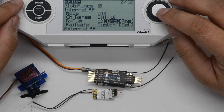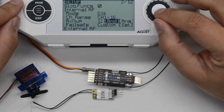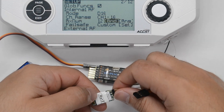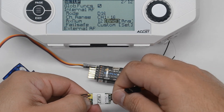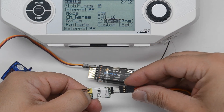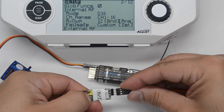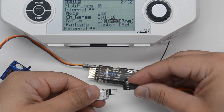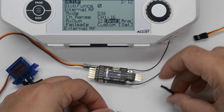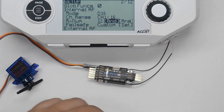Bind the receiver with the S bus out using the bind option telemetry off. After it is bound, connect its S bus out to the S bus in of the other receiver.